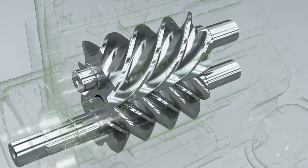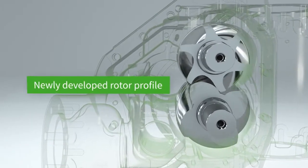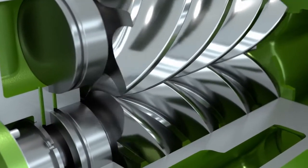With a newly developed highly efficient rotor profile with a 4 to 6 teeth geometry, we have implemented contact-free rolling of the male and female rotors and a minimized vibration level.